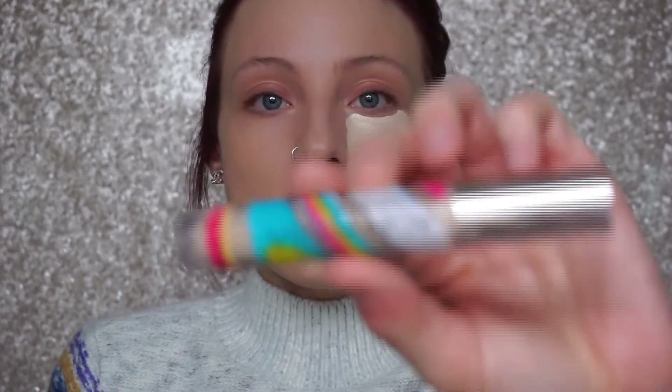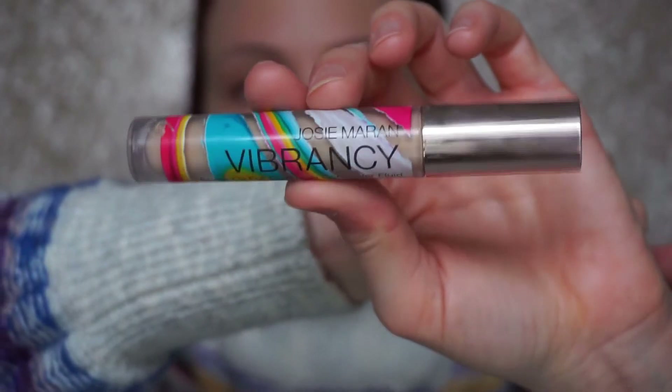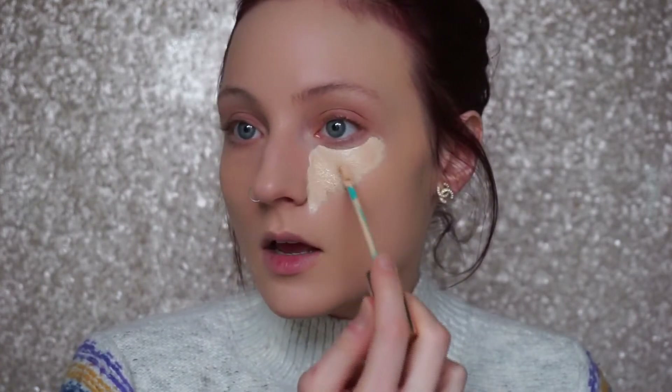Since really mattifying products have been making me look a little dry lately, I'm mixing in the Josie Maran Vibrancy Concealer, which is infused with argan oil. It gives a more natural hydrating finish while combining the mattifying power of the Tarte Shape Tape. I'm pressing that underneath my eye with the same Beauty Blender.